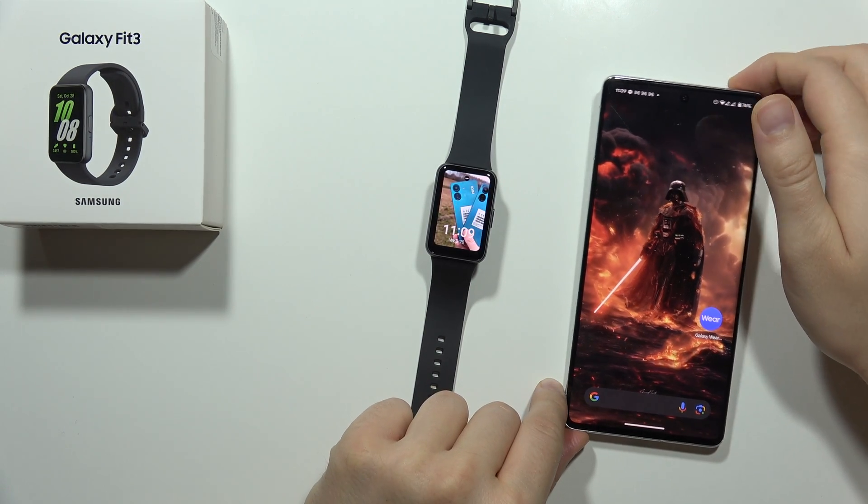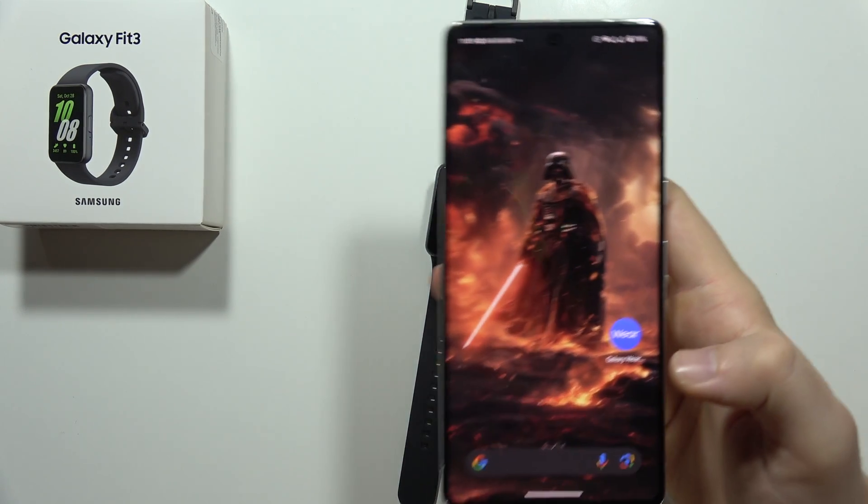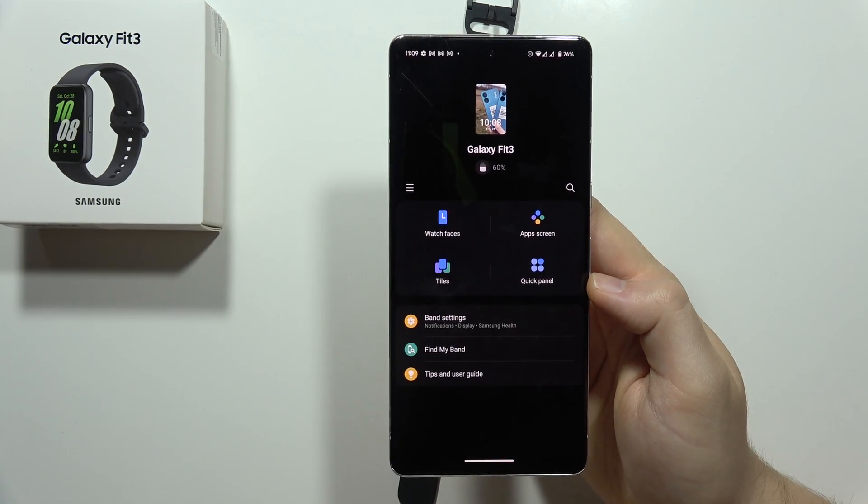Hey, to download additional watch faces on the Samsung Galaxy Fit3, all you have to do is grab your phone and move into the Galaxy Wearable application.